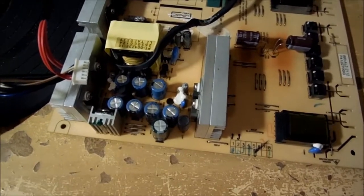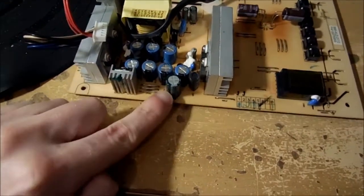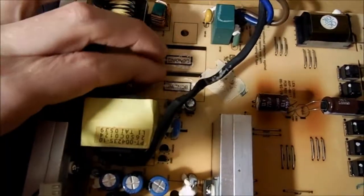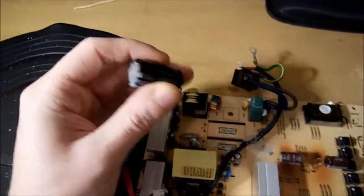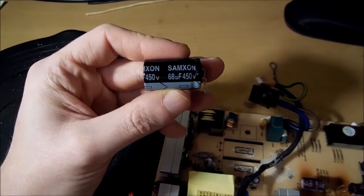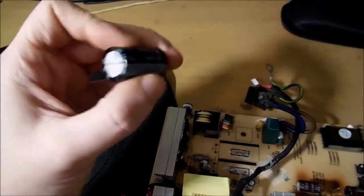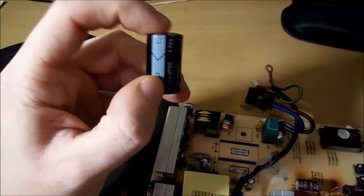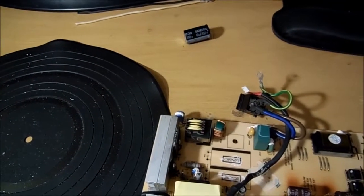So these seven blue capacitors have already been replaced. This green one here is still original, and I still need to get a couple of new filter capacitors. Here's one — yeah, there we go. I don't know that company 'Sam's on' — sounds like some cheap generic brand. This one was still okay, but the other one, which is identical, actually bulged on the top, so that was clearly gone.